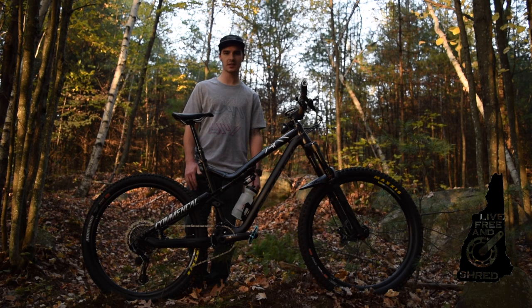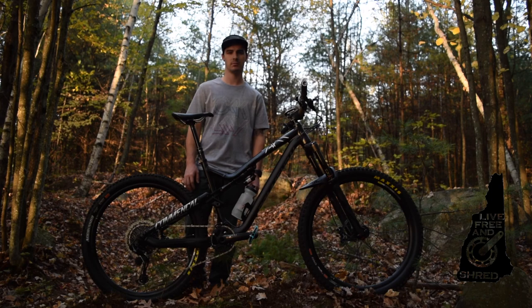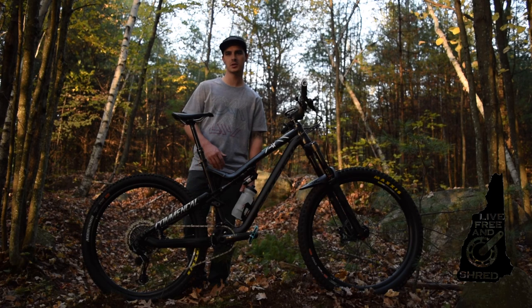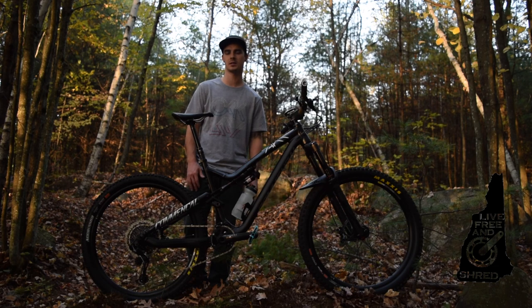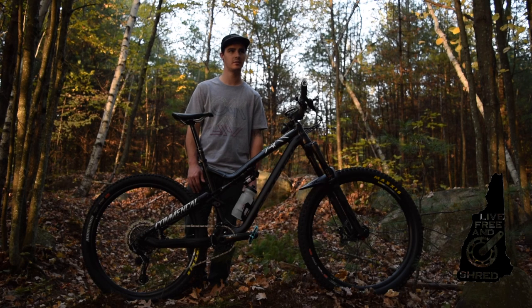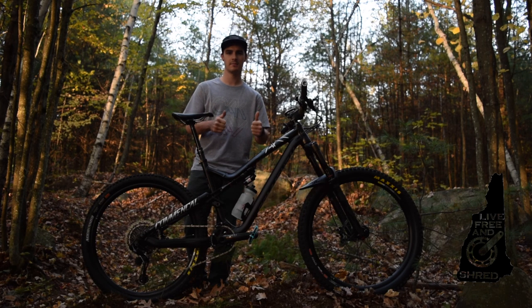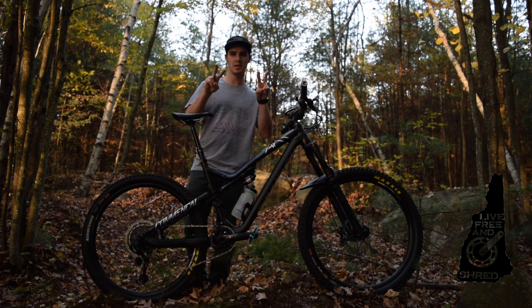If you guys liked the video or have any questions about my bike, leave them down in the comments — I try to answer every comment. If you want to see some other videos of enduro races I've done or just random trail rides, check out my channel. A subscription would be sweet, give me a thumbs up, and keep shredding. Peace.